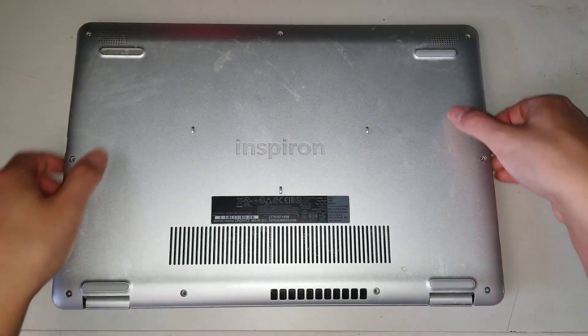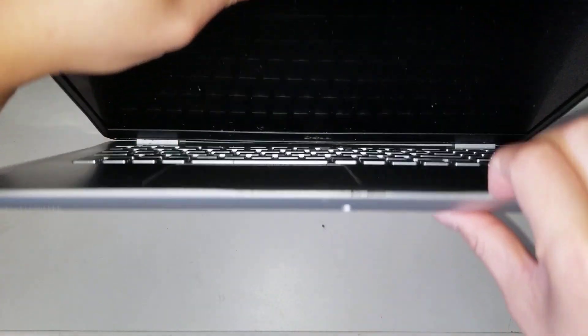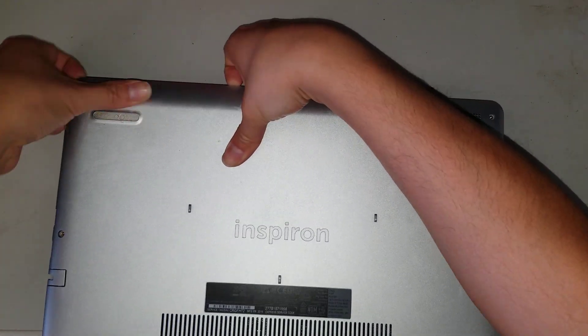Once you undo all those screws, tilt it and then get between the base plate and the palm rest and just pry it with your nails or a pry tool. Just go like that and just pull on it, all the way around.